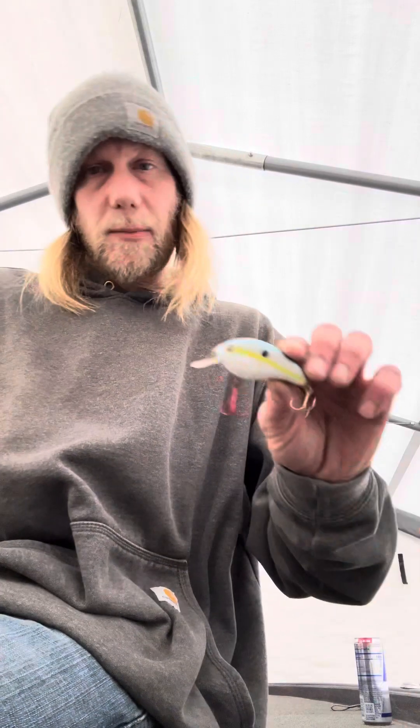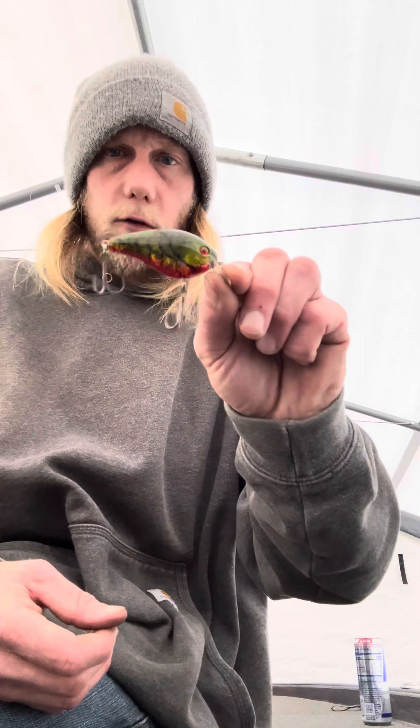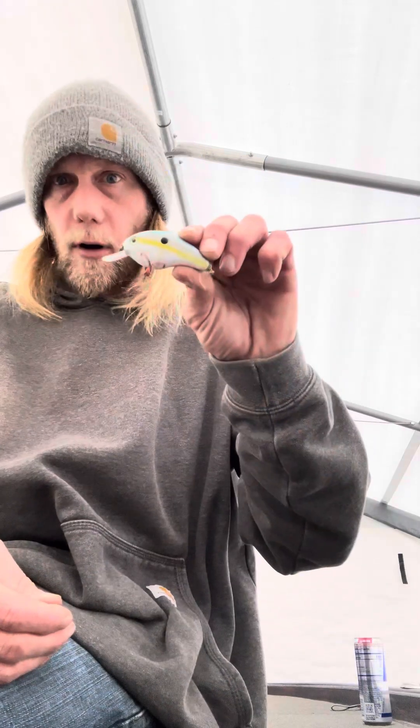So let me unpack this for a second. I went through my baits realistically and I noticed that I've kind of started to make a mistake — I've started to notice a trend in my tackle box. I seem to have a little bit more of a plethora of shad patterns. So now that I'm going to the expo, I'm going to be looking at getting some more bait fish patterns, some more crawfish patterns in different colors — not just buying five more of a shad pattern.